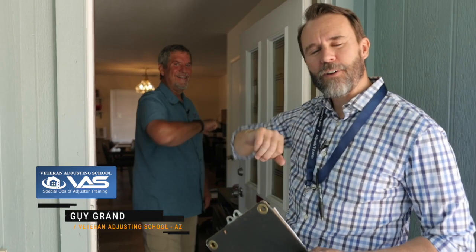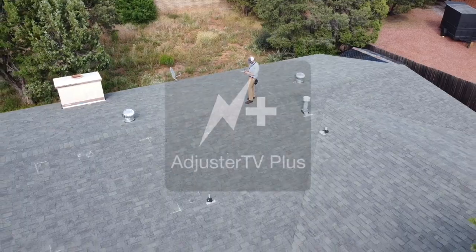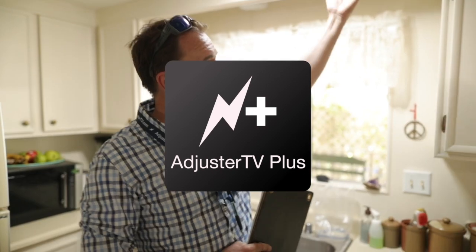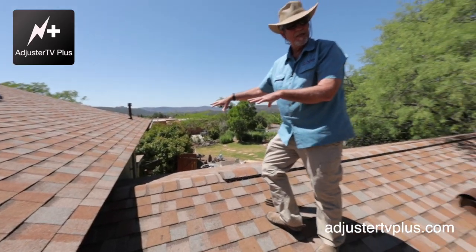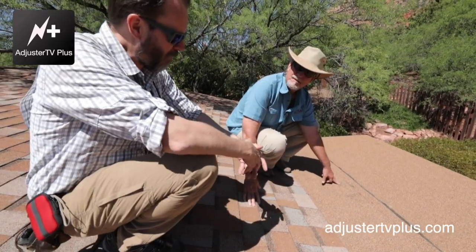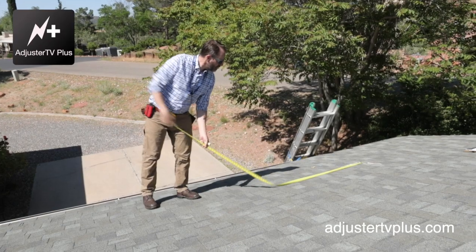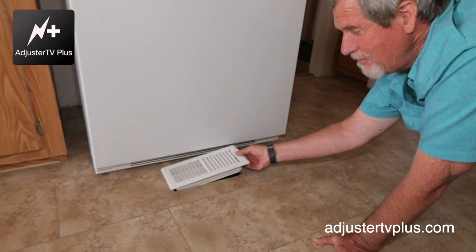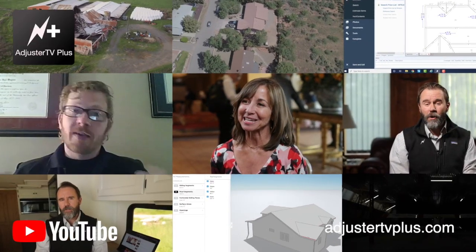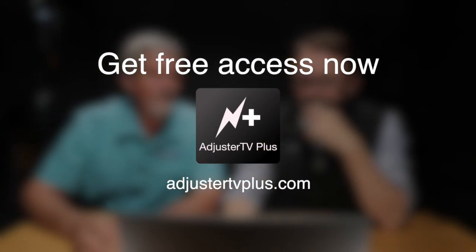Guy Grand from Veteran Adjusting School here. Want to learn claims from the most experienced veteran adjusters but can't find anybody who will let you ride along? Let me tell you about Adjuster TV Plus — developed by Adjuster TV and its industry partners, including the high-end training center Veteran Adjusting School in Arizona. It's a growing library of in-depth training videos for independent adjusters covering scoping and estimating, customer interactions, exterior hail claims, and coming soon: smoke, ice dam, water, and auto claims. It also features the best of three years of Adjuster TV's YouTube videos, ad-free, educational, entertaining, and inspiring.